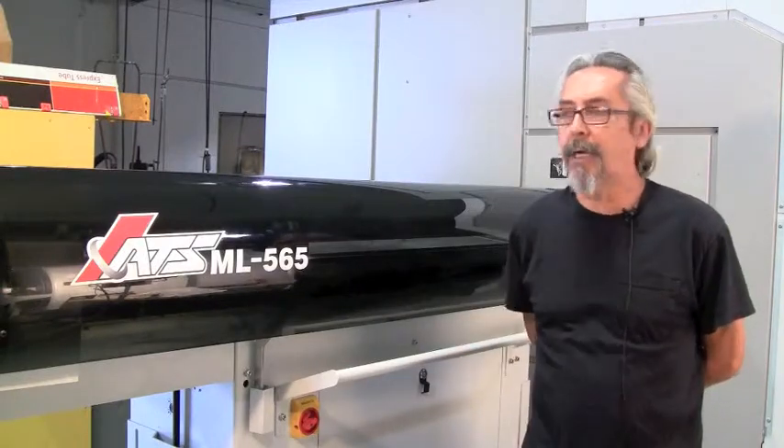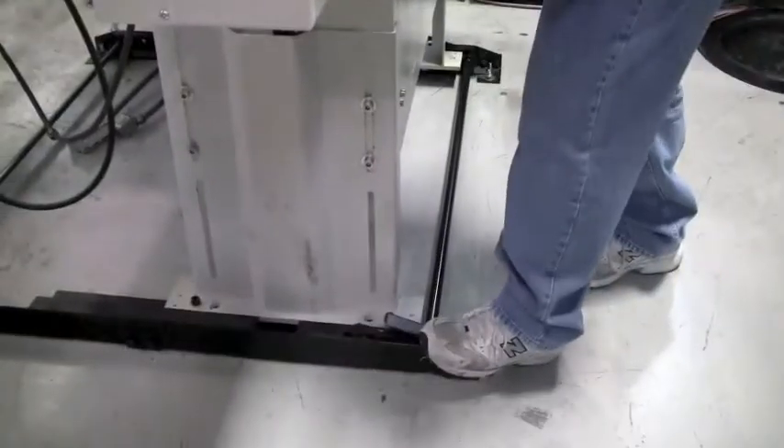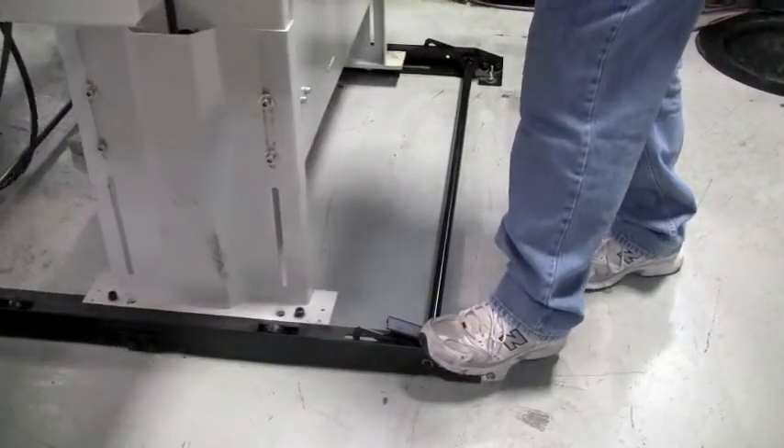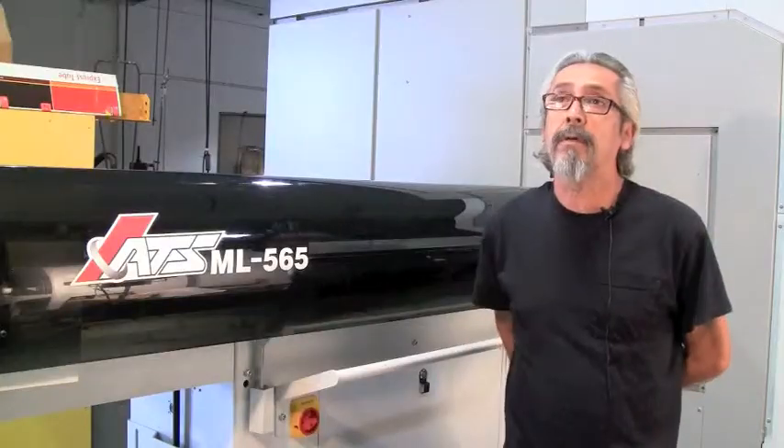Another great feature on this ATS bar feeder is how fast you can change liners. The slider — you just kick it off, slide it over, take your old liner off, put your new liner in, and you're ready to rock and roll.